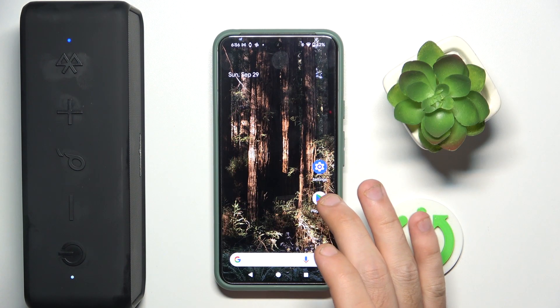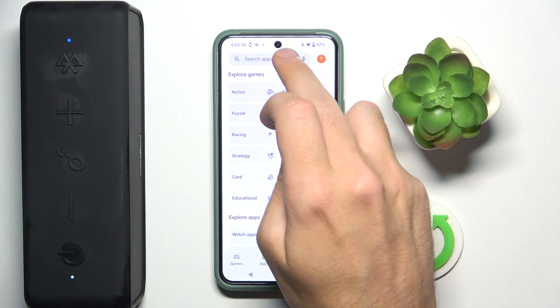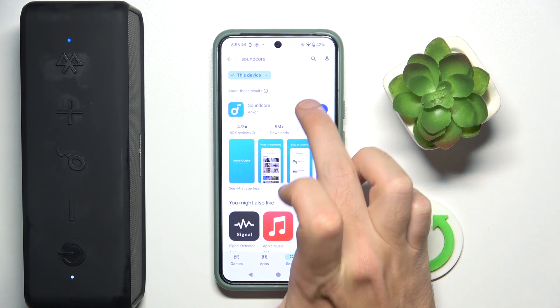You have to start by opening Play Store. Now go to search, then click on the search line and write Soundcore, then click search and install it.